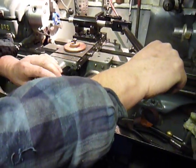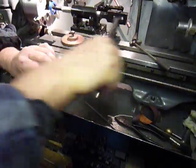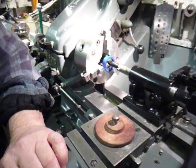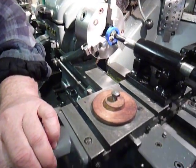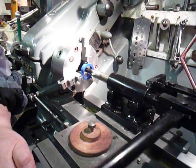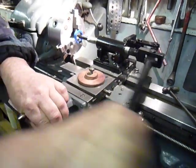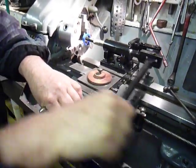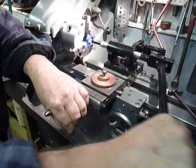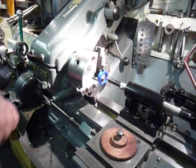So this is it working — here we go. Just advancing it in a couple of thou at a time. This is only aluminium, so it comes off pretty quick and easily. And this is the result that you get.